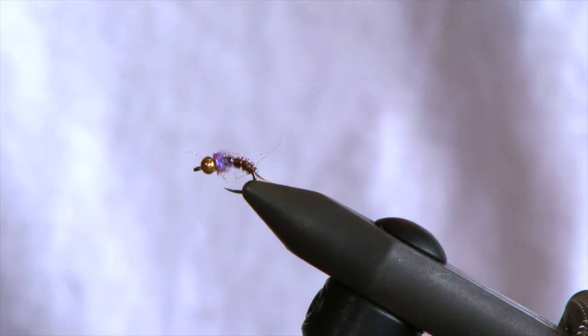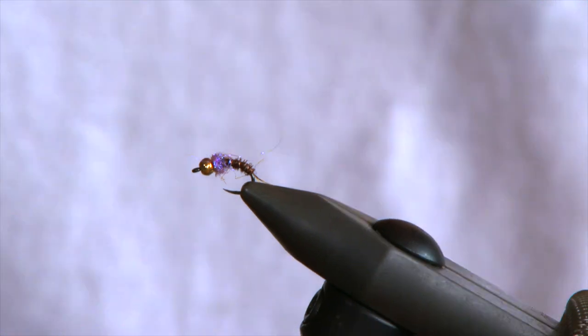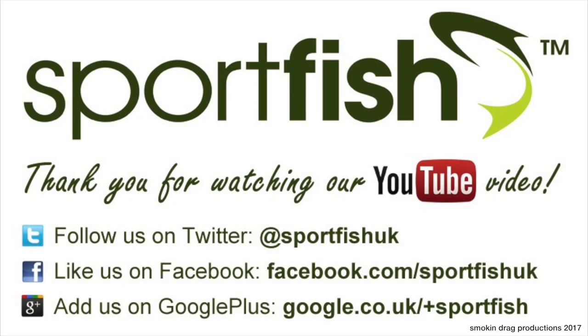Ideal for the duo, French nymph, and Czech nymph. Fantastic little fly. Happy fishing and tight lines. Thank you very much.